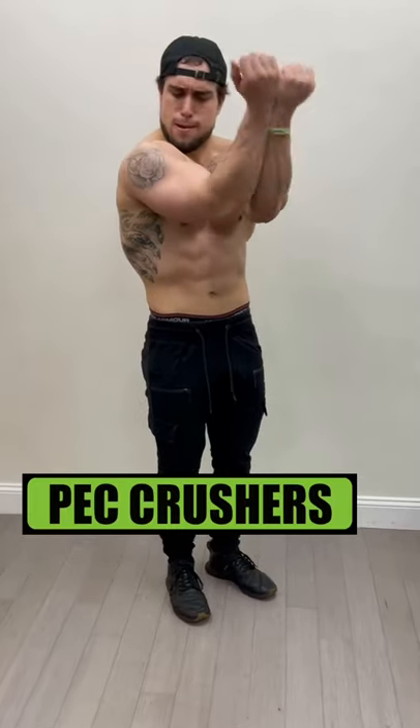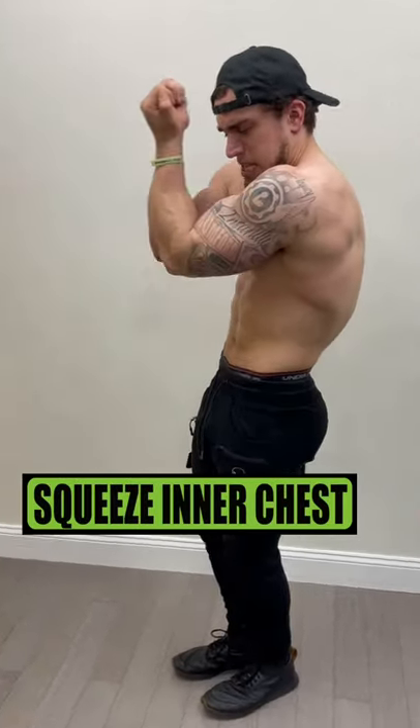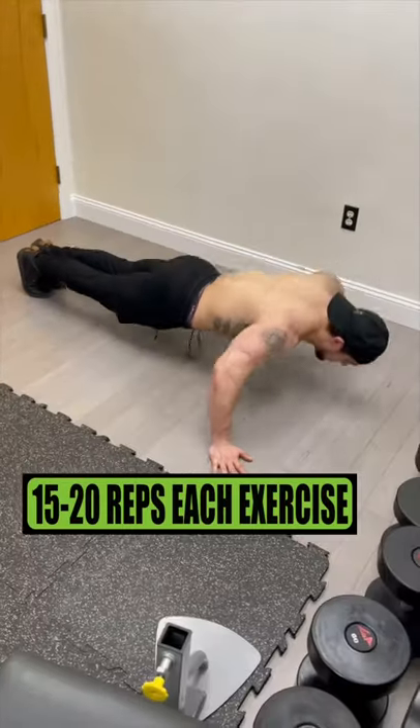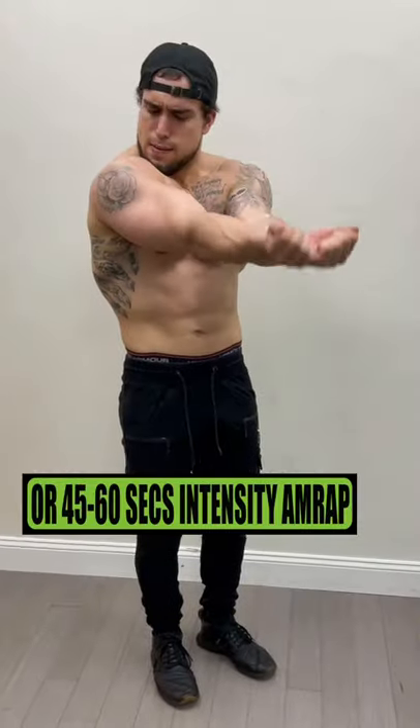Do pec crushers, making sure to keep mindfully pushing those elbows together to focus on that inner chest squeeze and burnout. Try each exercise for 15 to 20 reps or 45 seconds to 1 minute of intensity, getting as many reps as possible.